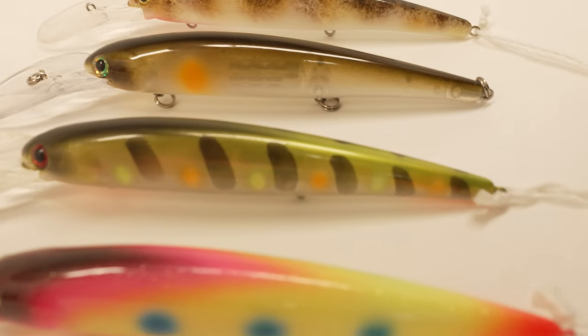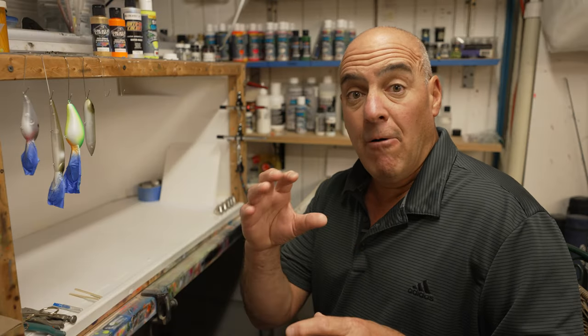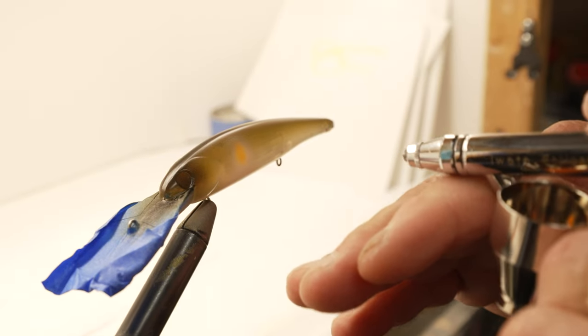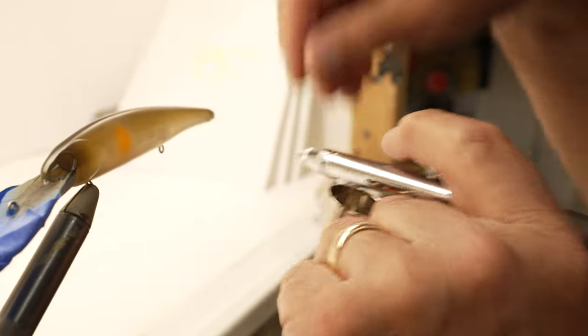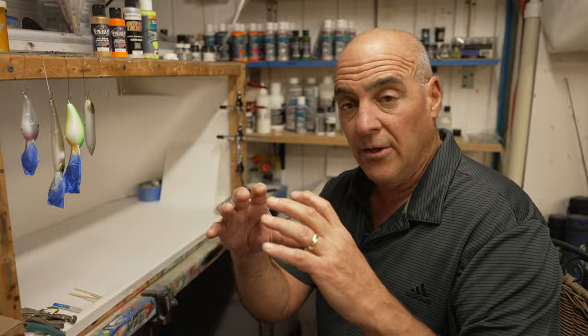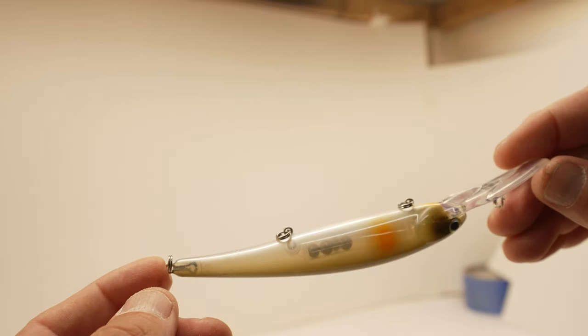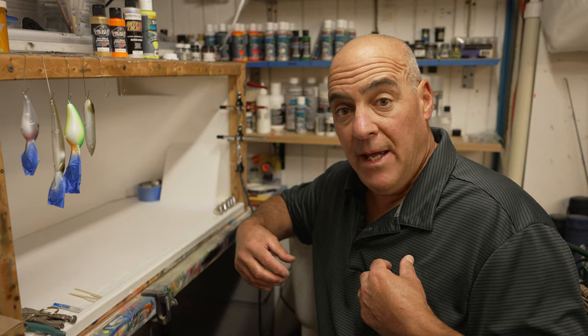One of my favorite things I do is tease the fish. I'll paint a natural shad pattern and then paint a hot spot or bullseye on it. This gives them a target when they're running that bait down — they see that hot fluorescent color, it's almost like a target, and they hone in on it and blast these things. Now you know why I paint what I paint.